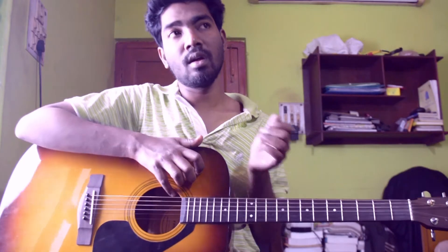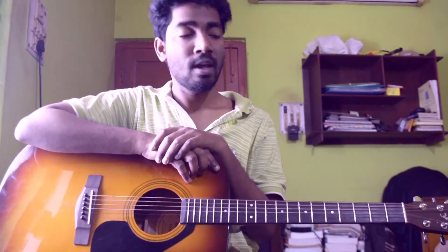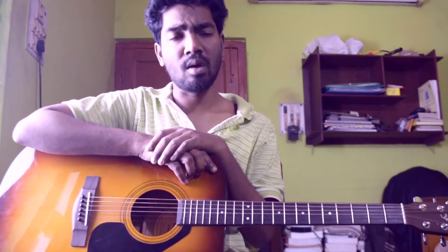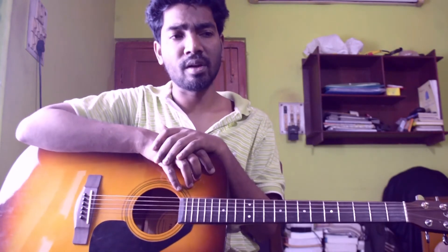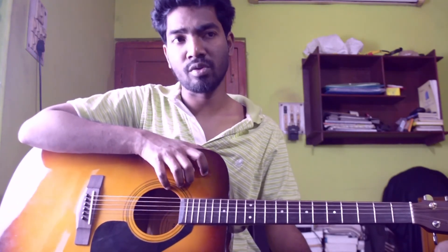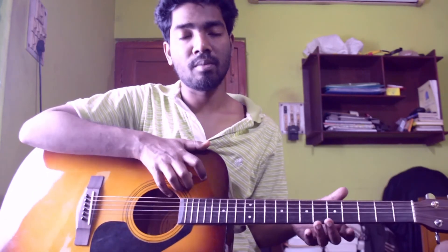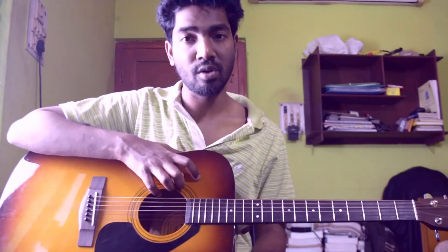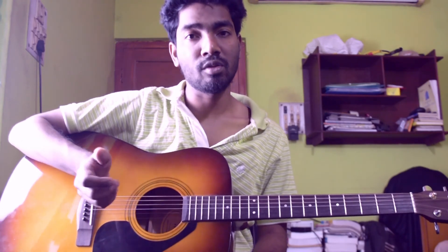So guys, this is basically all parts of the song Someday by Nickelback. There are no other riffs going on. If you are getting any kind of problem regarding playing or understanding what I am trying to tell you, you can comment down below so I can reach out and help you. If you are new to this channel, I would like to recommend you subscribe because you are going to get various kinds of guitar lessons. Those who are already subscribed, please share this video so that those who are learning new can easily play these songs. I will see you next time. Goodbye guys.